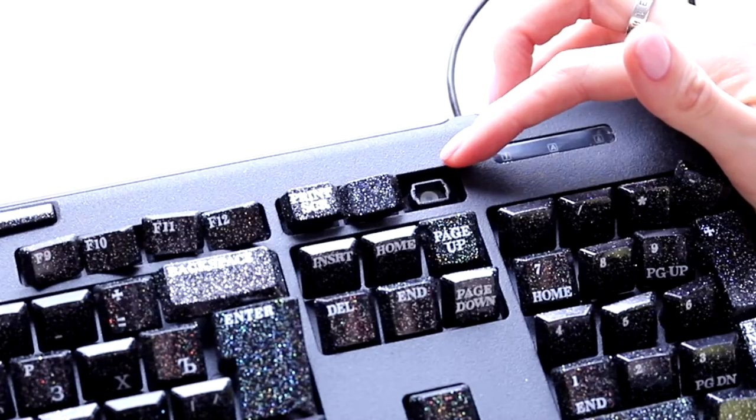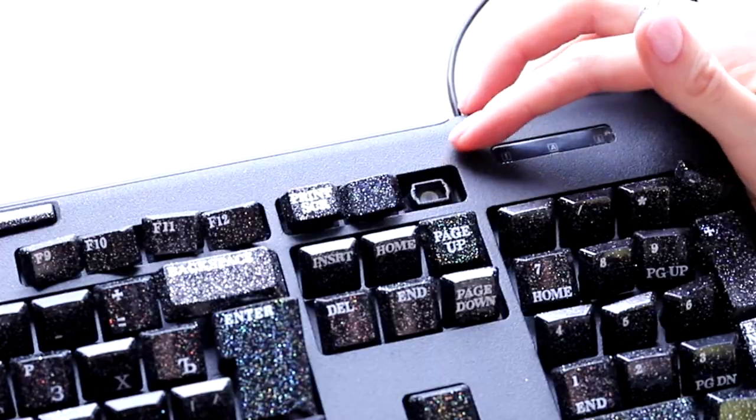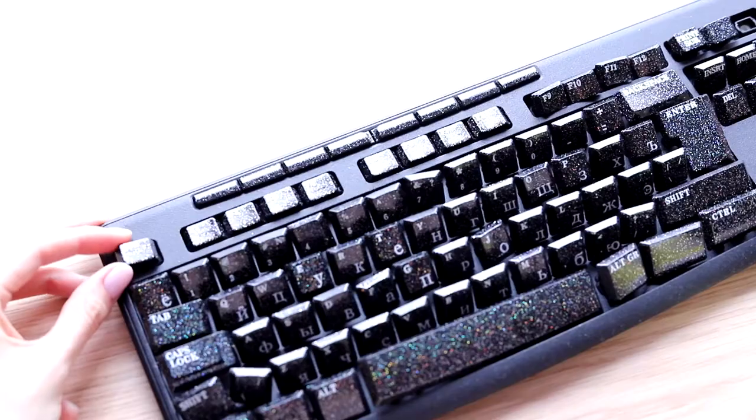Unfortunately, my biggest fear happened — I lost one of the buttons. I had not a single idea how it could happen, because the most important thing I had been keeping in my head during this whole project was to keep the buttons right on their place. That was one of the reasons why I put every button on its place, to be able to see at any moment whether everything was there. And here I bring the keyboard, put it on a table, and the button is missing.